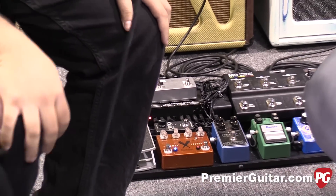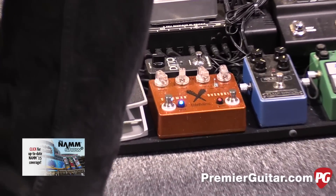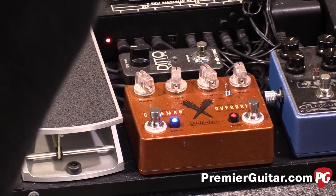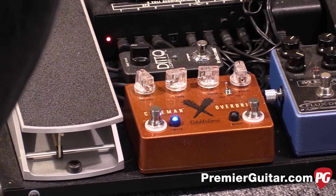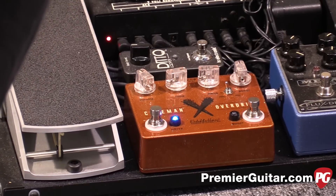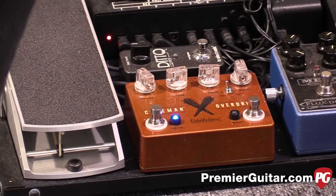Now all the knobs are pretty much at noon. Let's hear what it sounds like when you get more aggressive with the knobs. So first we'll turn the boost off, then we'll dime the drive out to about 3 o'clock. And we'll turn the drive down now to about 9 o'clock for a lighter gain.